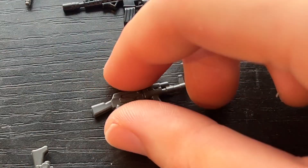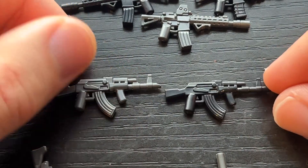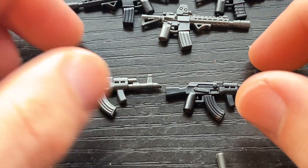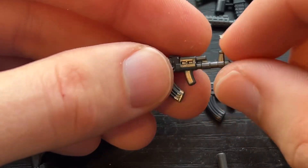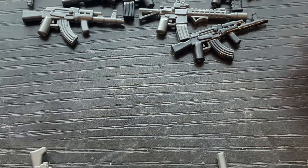Let's go back to an AK. This is the AK Dong with the Dong grip — pretty classic, iconic. I plan to do an overmold of this eventually, but for now we have the solid color one. Pretty simple, classic AK.